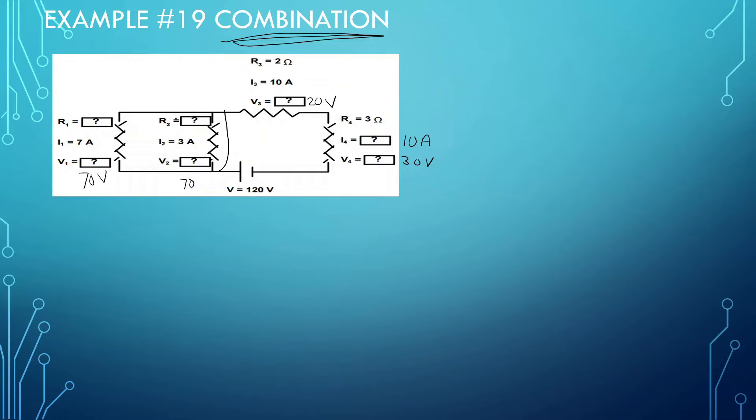Now that we know that, we have V and I, so we can find what these two R's are. If this is 70 volts and 7 amps, that means this has to be 10 ohms. If this is 70 volts and 3 amps, let me do 70 divided by 3 — I get 23.33 ohms.